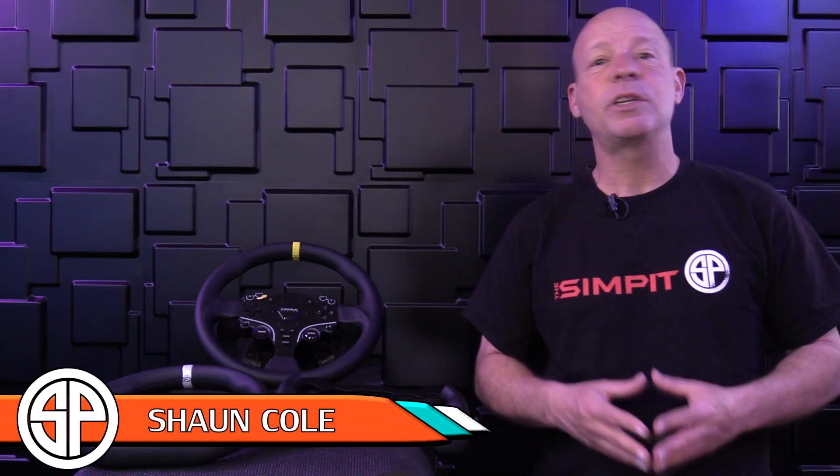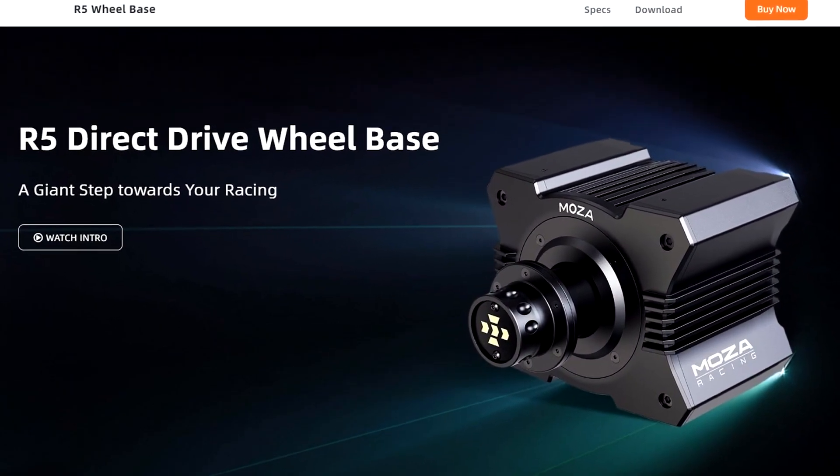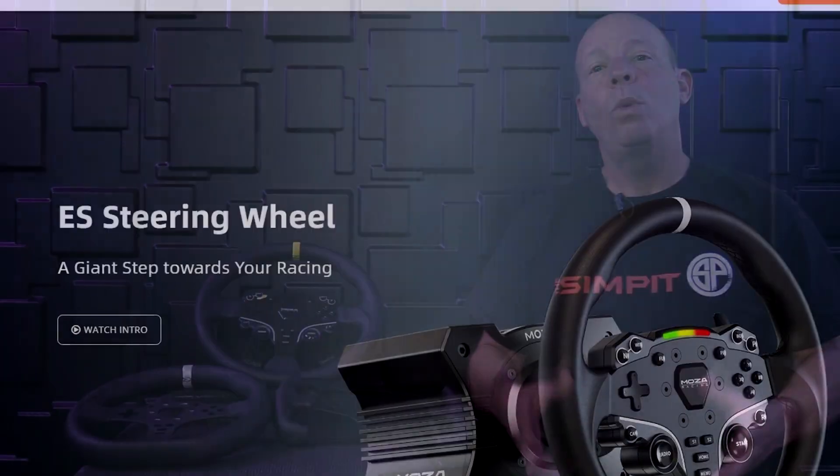Hello sim racing enthusiasts, welcome back to another edition of The Sim Pit. I'm your host Sean Cole, and today we're here to expand on our thoughts on one of the best starter kits for sim racers — the MOZA Racing R5 wheelbase along with the ES wheel rim.